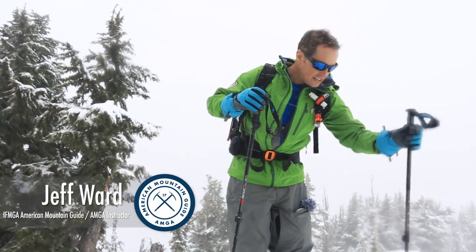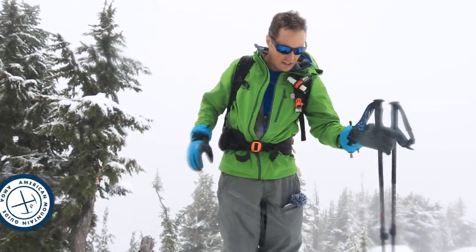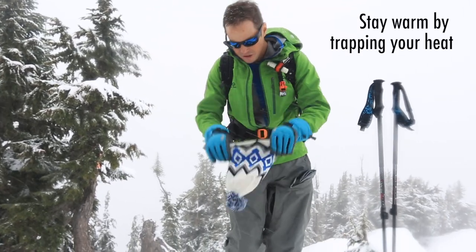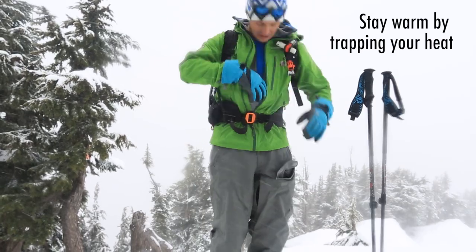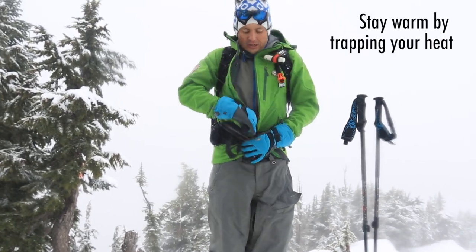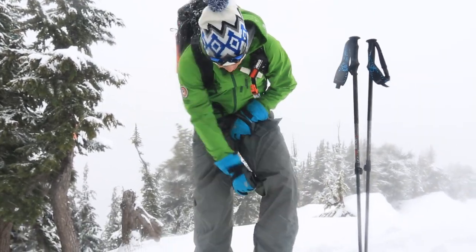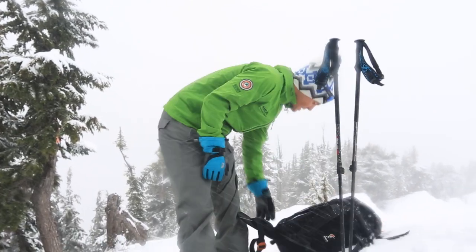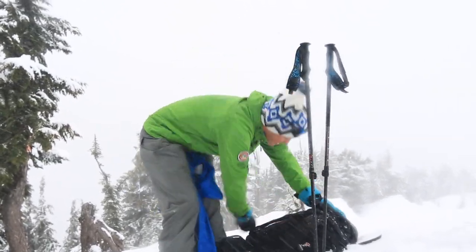I've gotten to the top of the climb, and now it's time to transition. First thing I'm gonna do is batten down the hatches — I created a bunch of heat on the way up and I want to try and trap that. Close all my vents. Next thing I'm gonna do is get out my warm jacket for the down, and most likely change my eyewear.